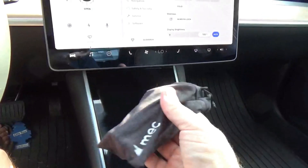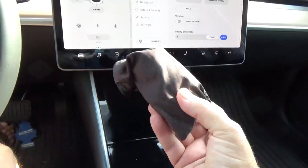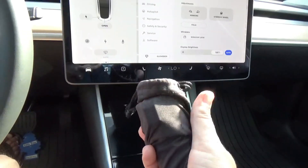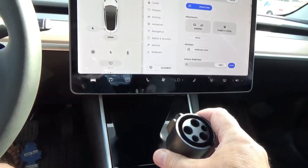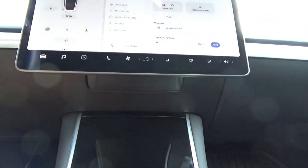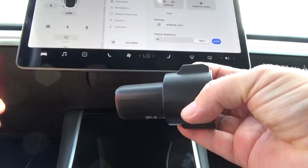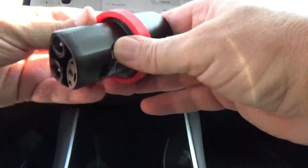I've just arrived at the charger. I keep the Tesla J1772 plug adapter in this little valise — it stops it from rattling so much inside the glove box. There's the adapter. I've got to do this with two hands. So basically there's the adapter, there's the top, and here is the locking system.